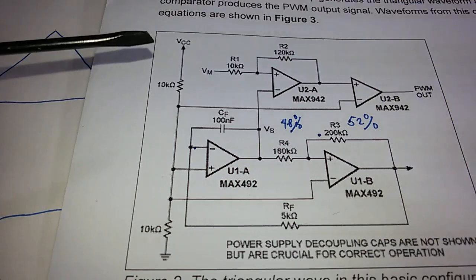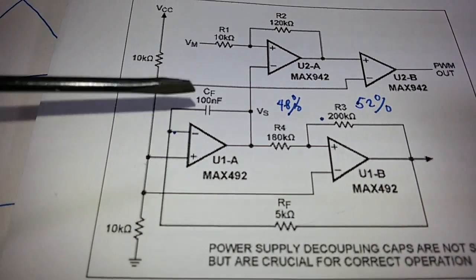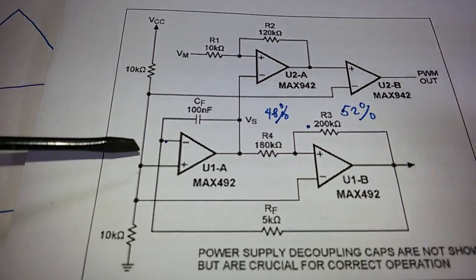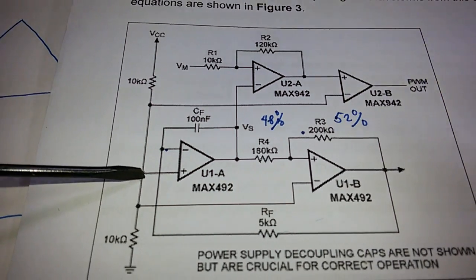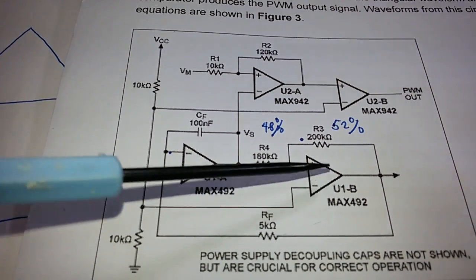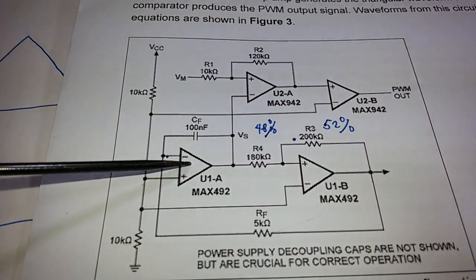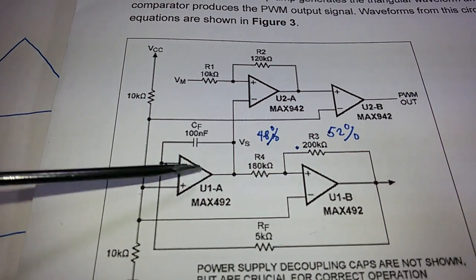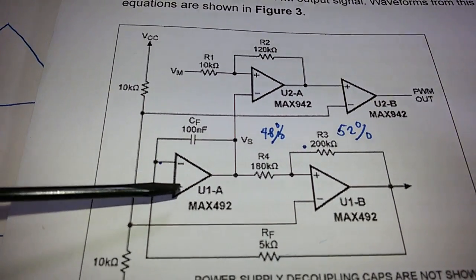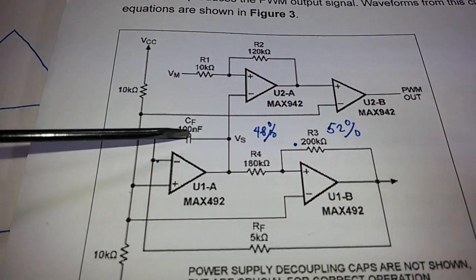In the triangular wave generator, the first op-amp operates because its non-inverting input is tied to the high control voltage, while the other op-amp's non-inverting input is also tied high. So one op-amp operates in sinking mode while the other is in sourcing mode. This configuration is both a Schmitt trigger and an integrator.